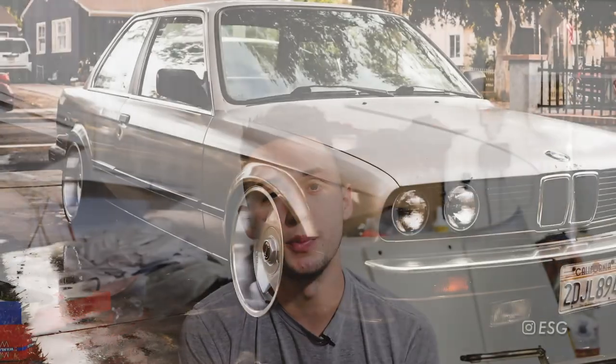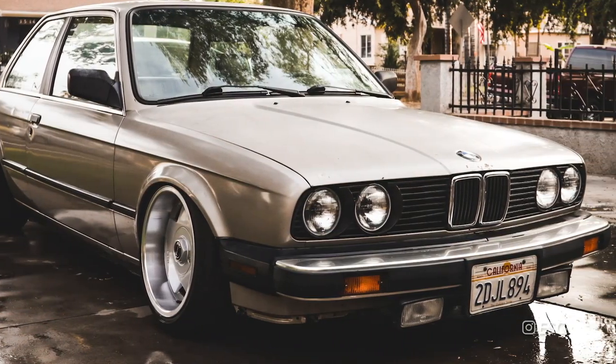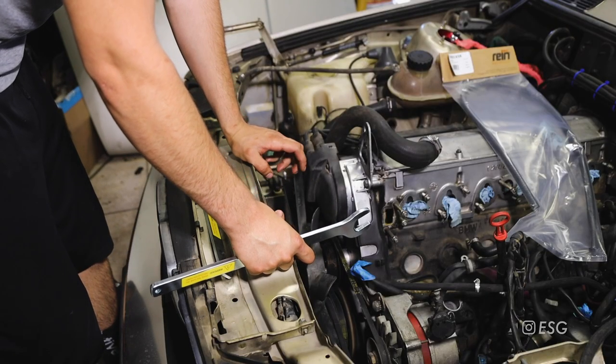Hey, what's up guys. In today's video I'm going to be replacing the timing belt on my BMW E30. If you look behind me, I have the hood off the car right now because this is going to make this job a lot easier since we're working at the front of the engine. I took off the hood to free up space and so you guys can see what's going on. I already have the radiator out, which is a small head start.